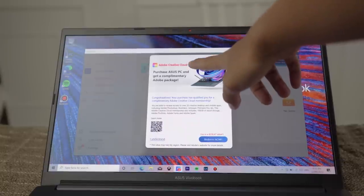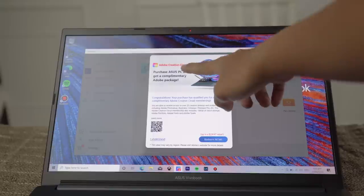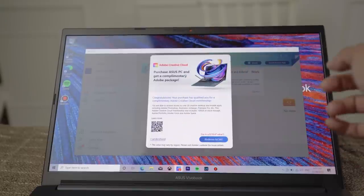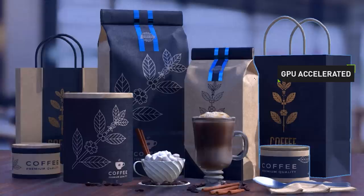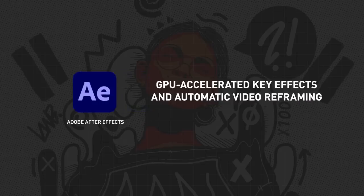What's also great about this ASUS laptop is you get a free 3-month Adobe Creative Cloud subscription, worth around 18,000 pesos. You get Adobe Photoshop, Illustrator, Premiere Pro, and other Creative Cloud apps, plus 100GB of cloud storage. With the purchase of an ASUS NVIDIA Studio laptop, you can avail 3 months of Adobe Creative Cloud for free.